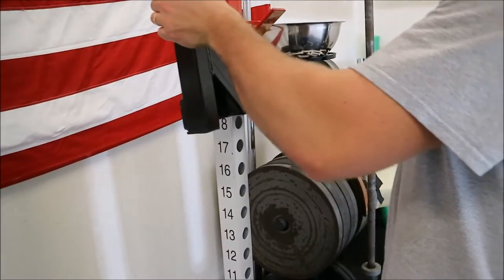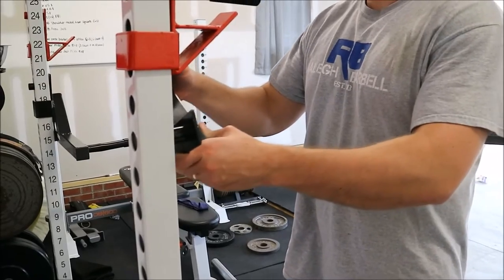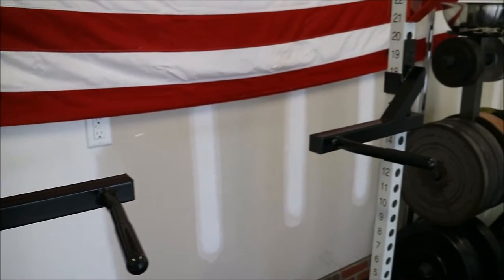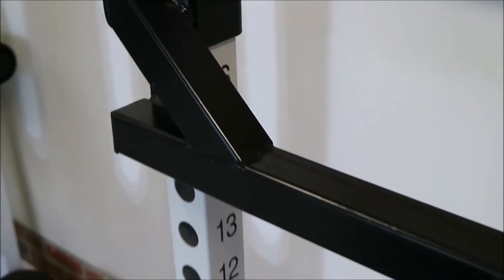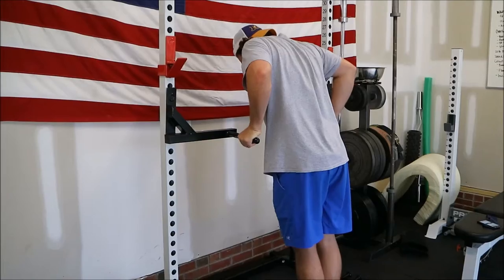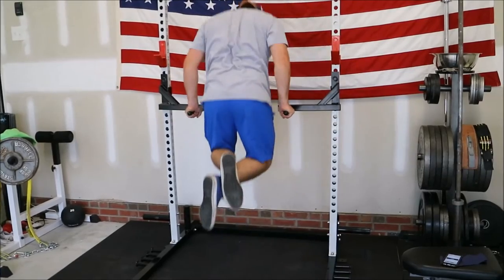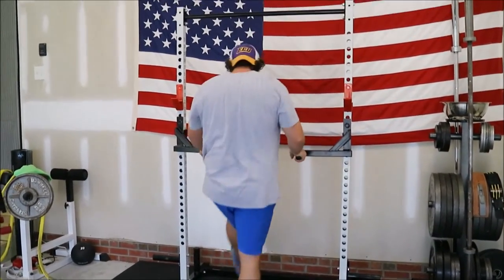As far as accessories go, I've also purchased these Titan T2 dip handles, which are $55 for the set on Amazon with free shipping. I've really been enjoying those — they give you more variety of exercises you can do with the rack. Despite the shakiness of the rack, they actually work quite well. I've also used a dip belt with up to 200 pounds around the waist, and the squat rack has done just fine.